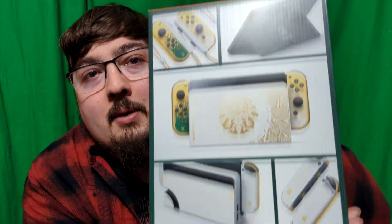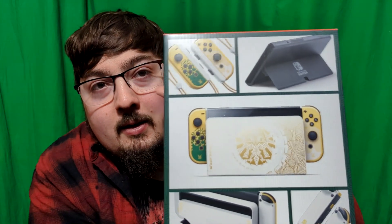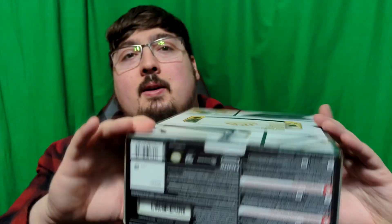Unfortunately the game is not included in the box, but it has a dock and some Joy-Cons and it's Zelda themed, which is pretty awesome. The Best Buy sticker luckily came off pretty easily. Let me get another angle to show you — check that out.